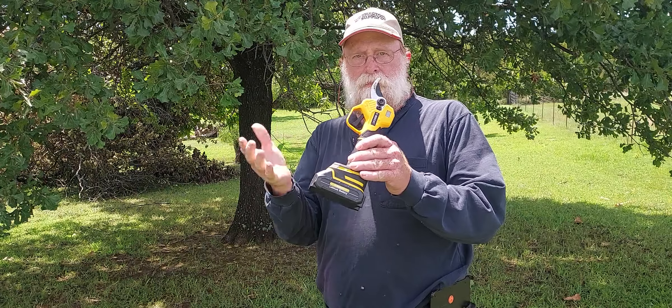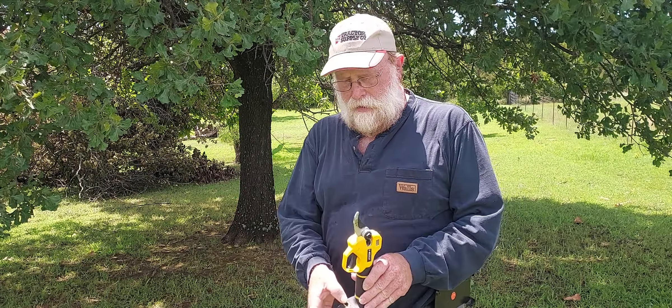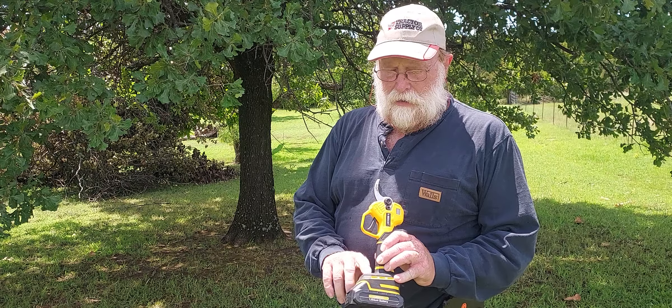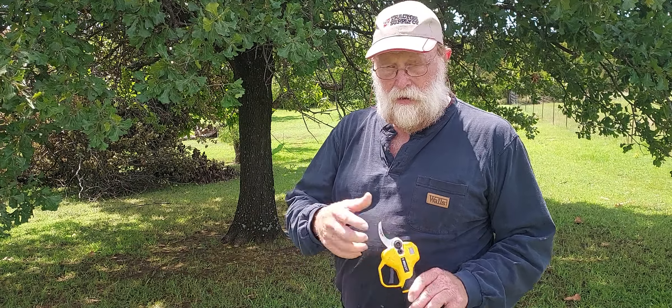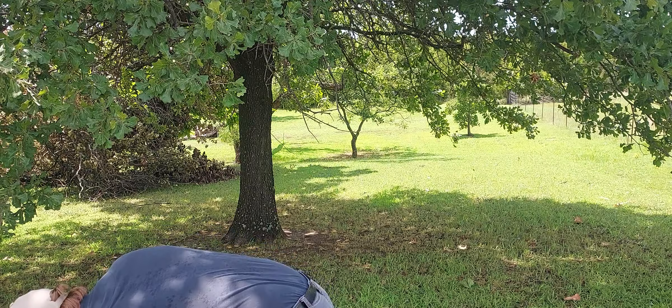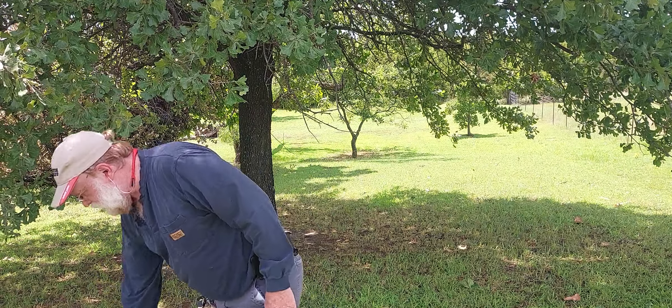Now these are nearly shut off. You can hit and hold the power button, the green light will go out, the display will go out, and you can leave it like that. But let's go on to the next little tool.